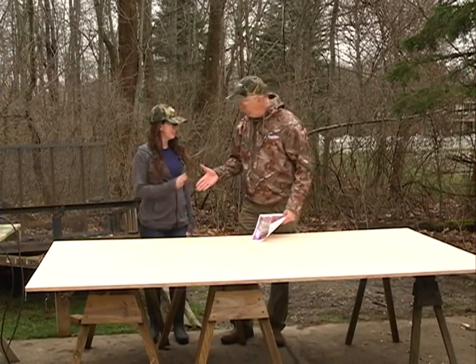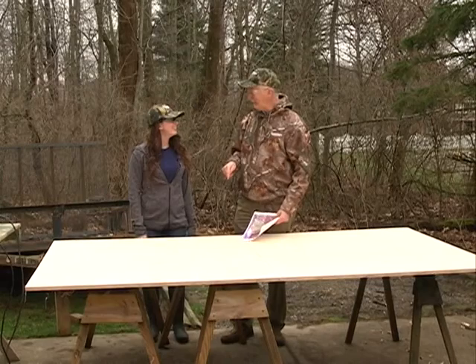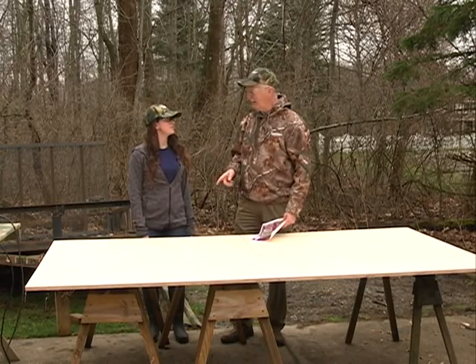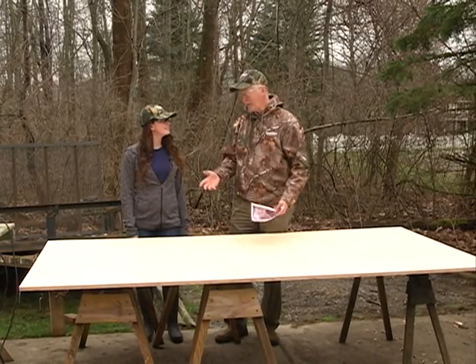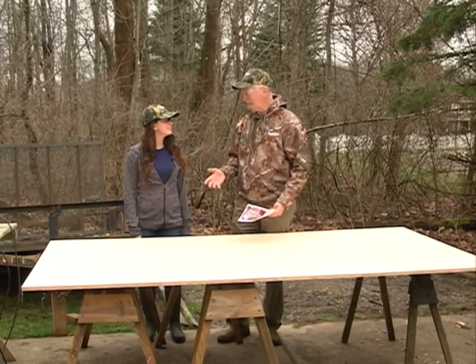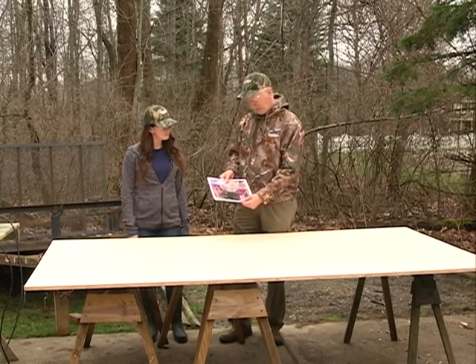Kayla Waltman, welcome back to Crawford County Outdoors. You're getting quite a fan club, by the way. We were right here in this exact same spot last year making a log rack. We had a request from one of our viewers to make a shooting bench he'd found on the internet, and it all comes out of one piece of three-quarter inch plywood. Here's a picture of it.